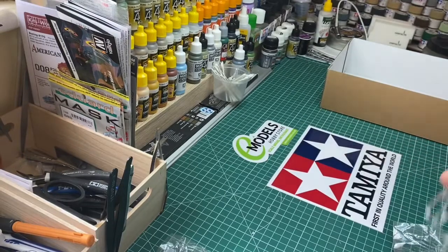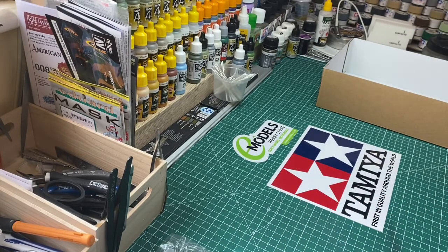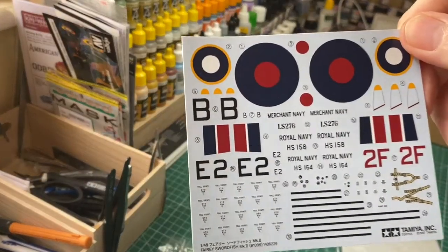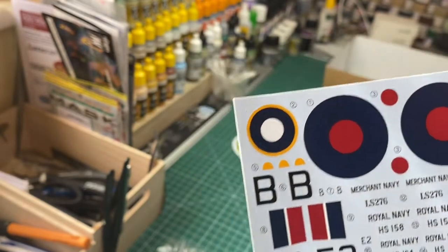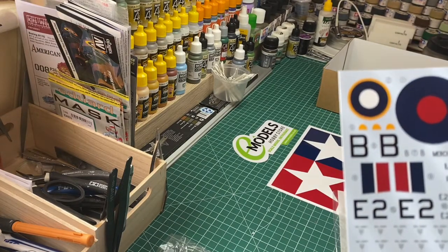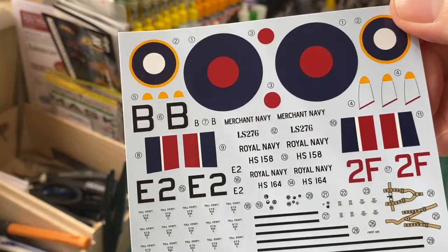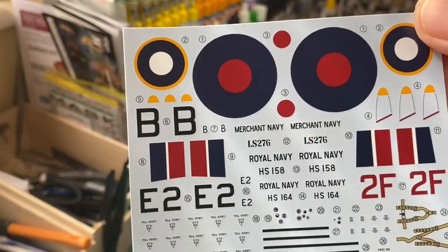Not a lot of clear plastic — I've just done the Lancaster and there was a lot of clear plastic on that to paint and sort out. Let's have a look at the decal sheet — nice crisp decals. We've got the Royal Navy roundels, tail detail, prop yellows if you so wish, a little set of seat belts — must be for the pilot — and some nice prop details there.